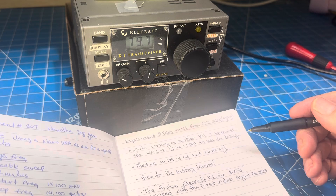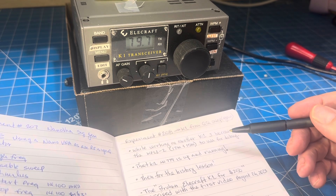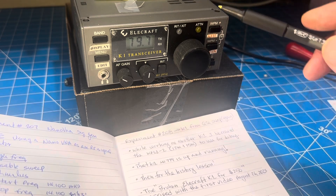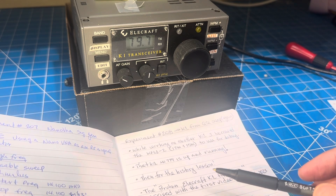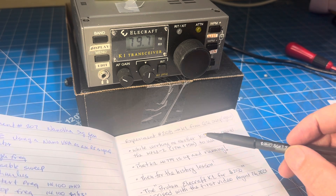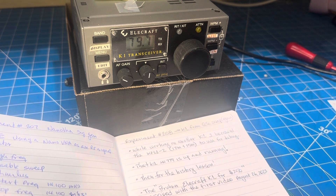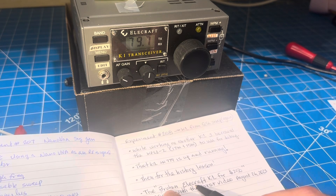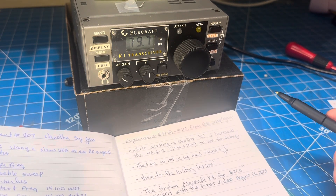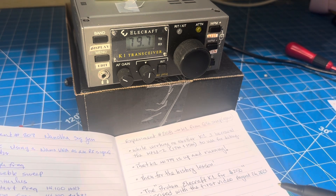That thing is up and running — I've been using it. But then during that debug, I had borrowed the two-band module out of this K1 to do some debug, and I put it back. Then I remembered, this is our old friend — all the videos were called 'Broken Elecraft K1 for $250.' Looking back, I think maybe it wasn't the smartest choice to buy, because there's a whole series of videos about trying to get it to work.